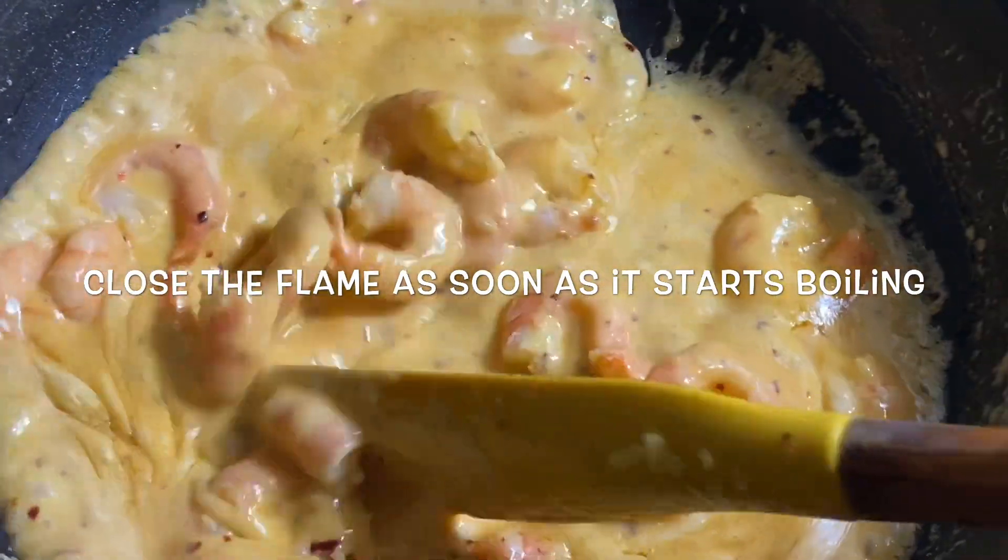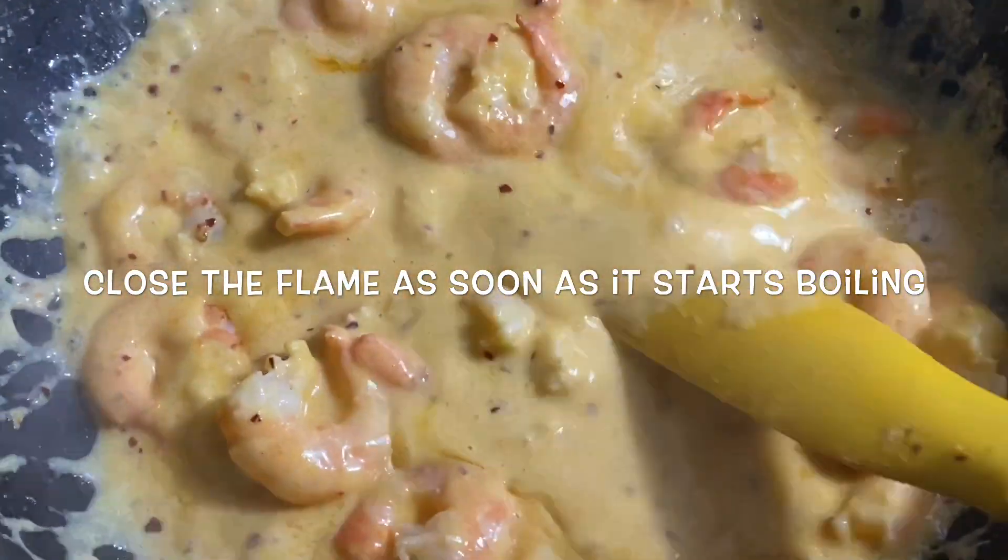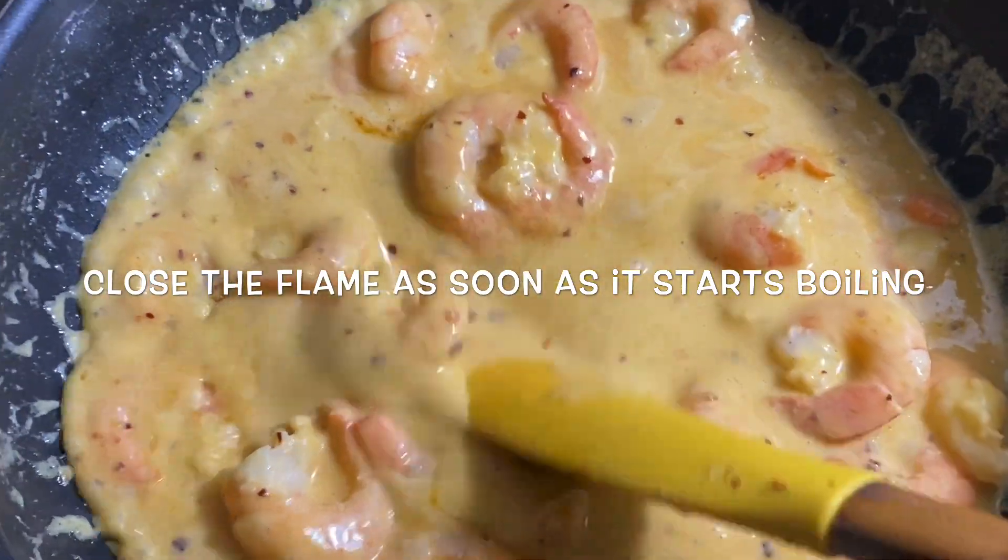Turn off the flame when the sauce begins to boil. Do not boil it for long as the prawns will become chewy and the sauce will thin out.